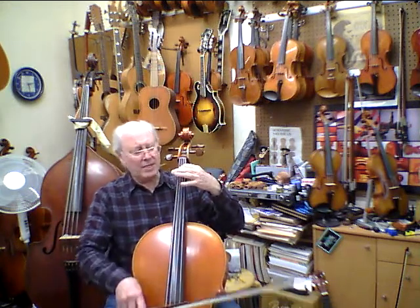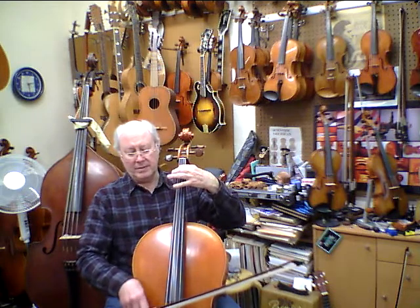Now start this way. Play your D, play a one on your C, and get that perfect so we have a good D. Here we go. Starting with a C. Ready? Go.